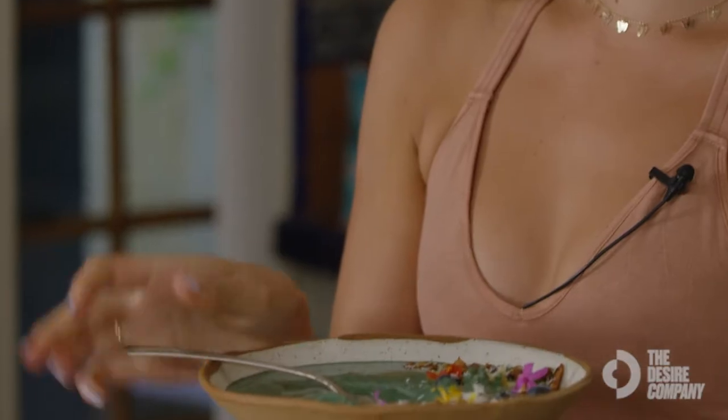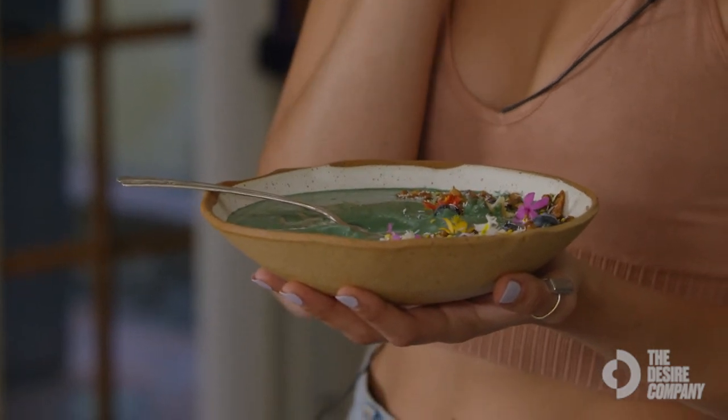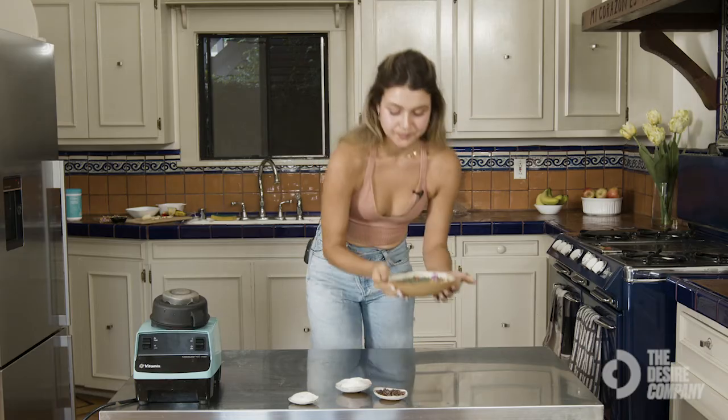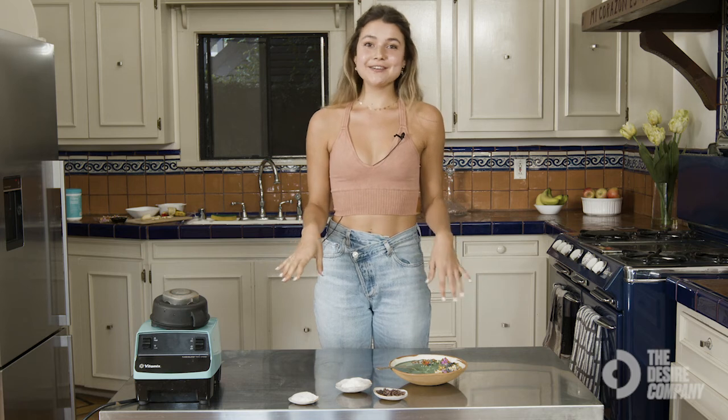Now we're going to taste it — my favorite part. It's so good and really creamy. You can't taste the cauliflower, you can't taste the veggies in there. It's the perfect combination of sweet, salty, and crunchy. I hope you guys learned a lot and have fun with your smoothie creations — add in whatever you want. When it comes to styling, you can get creative with edible flowers, banana stars, whatever your heart desires. It's always fun and super easy.